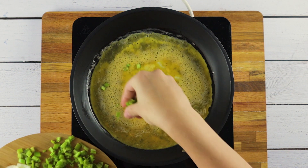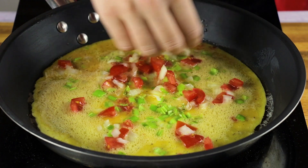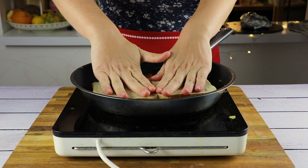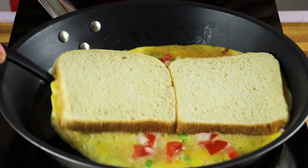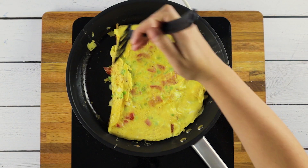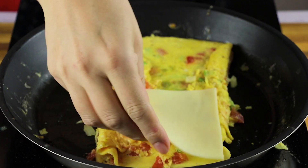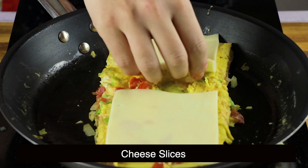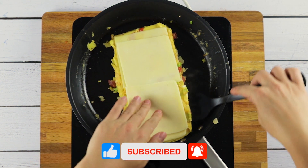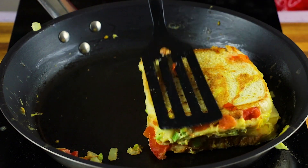I'm going to put it in a little bit. All right.